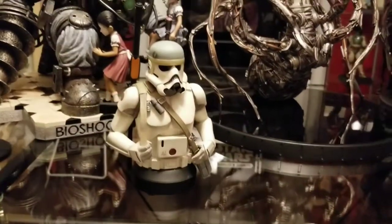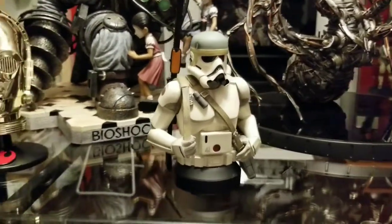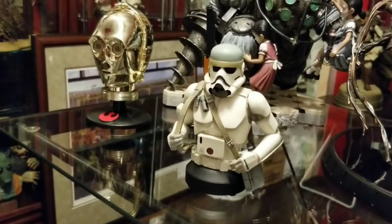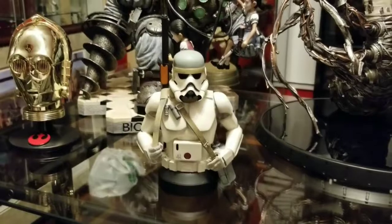I want to keep on doing new mini busts and statues as they come out. And then from time to time I'll go back and do an older piece from my collection. Alright, let me get this guy on the shelf — standby.